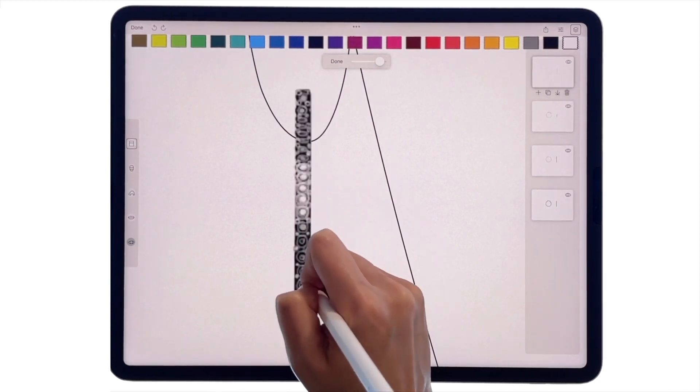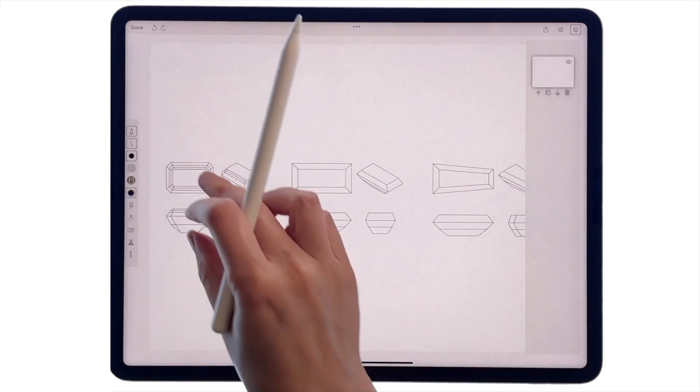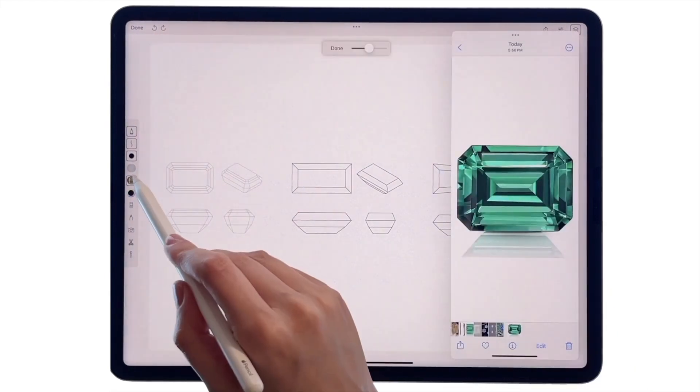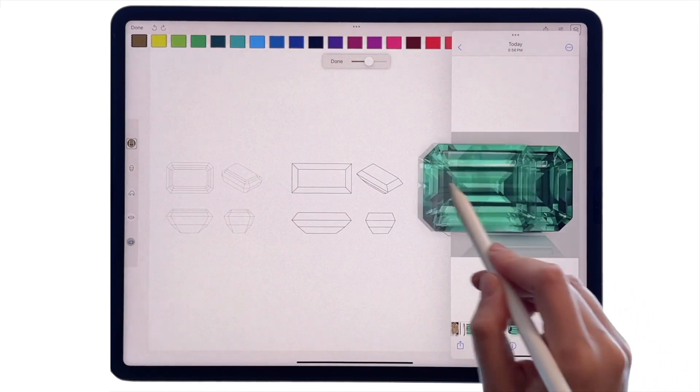Now let's take a look at the gems section and pick a center stone — for example, this emerald cut. Let's prepare a color palette using a reference photo. Open the color palettes tool, then hold and drag the picture to the palette area to extract its colors.